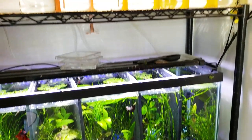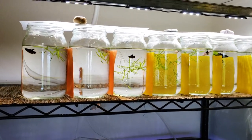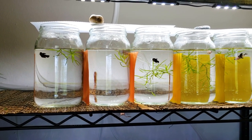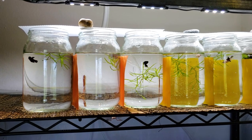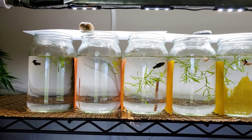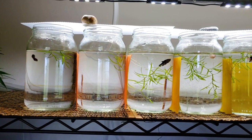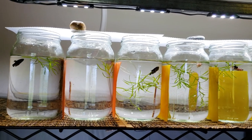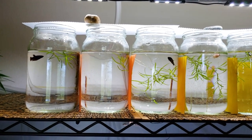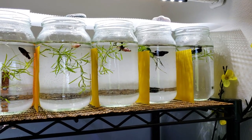What matters is we are starting to jar the baby bettas. Now for those of you that might be new, when you breed bettas, because they are aggressive you have to temporarily jar them. This is only for a short while to grow them out a little more before you sell them and they go on to their new homes, which will hopefully have nice beautiful fish tanks with heat, filters, plants, and space to swim. So this is completely temporary.